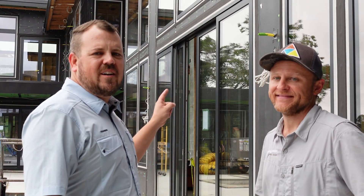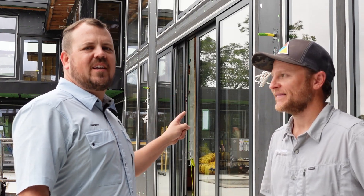I'm Jake Bruton and today on The Build Show we're gonna talk about why this house is a ZIP house, but we can't see any ZIP.